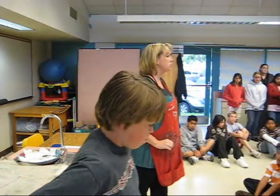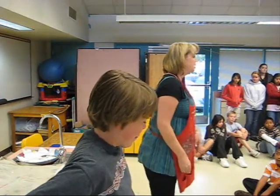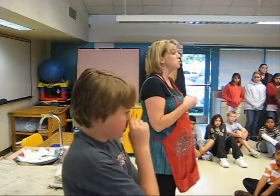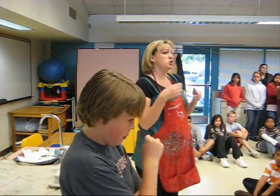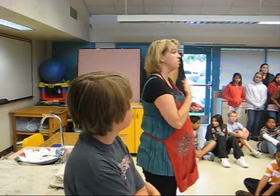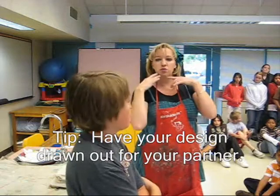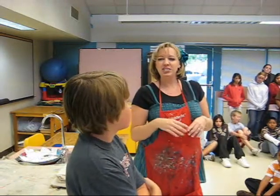The first thing you're going to do when you are doing the mask making is your partner needs to have a design for what they want their mask to look like. It's going to either be full face, half face, or even the Phantom of the Opera mask. So what kind of mask do you want — full face, or what's your design going to look like?